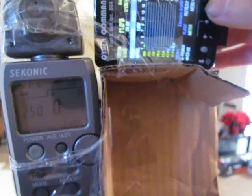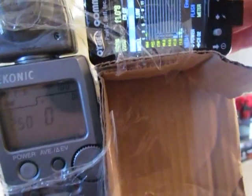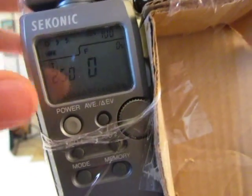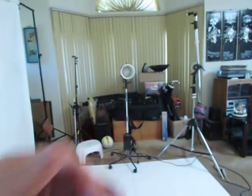Let's rerun the test and show you how accurate the light meters are. The sync speed is 1/250th, the ISO is 100, and the Einstein over there is at minimum power. So here we go.